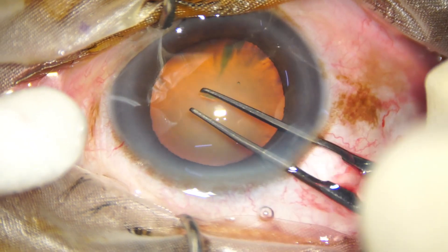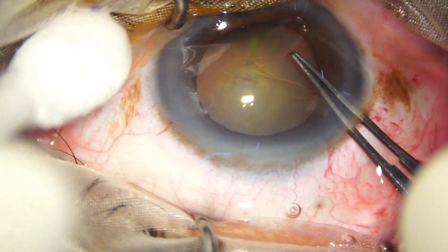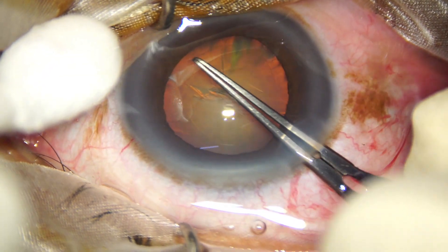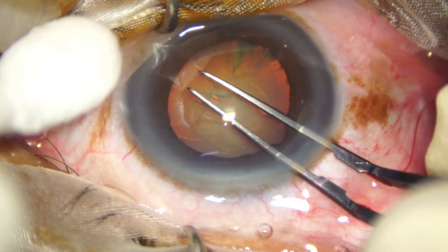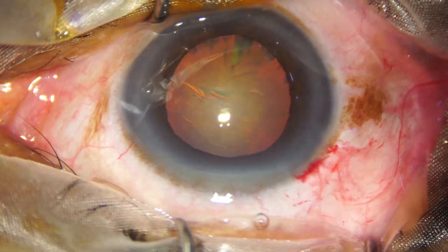With the help of a utrata forceps, an adequate sized rhexis is done. The size of this rhexis is about 5.25 mm.